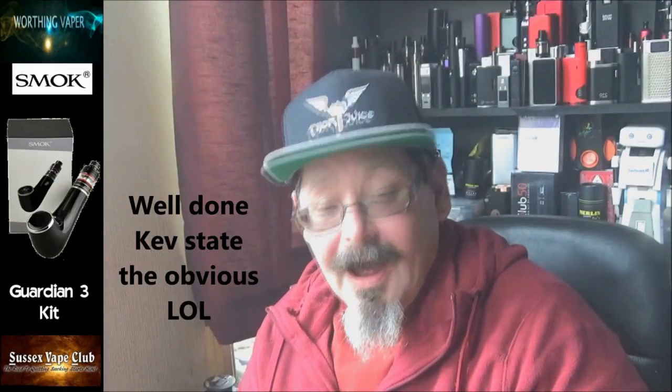Hi, morning folks, Kevin from Worthing Vapor back again. Got a hardware review for you this morning — the Guardian 3. It's a pipe — yeah, another one. Watch this, I'll be back with you in a sec.